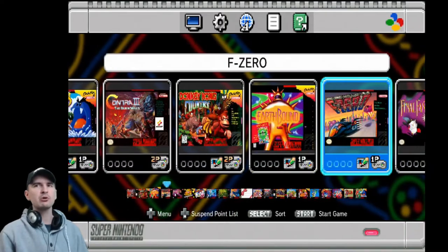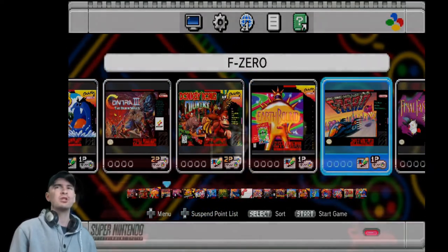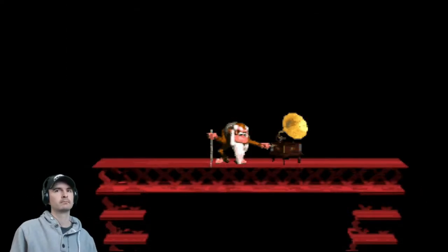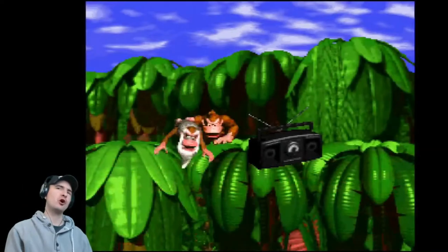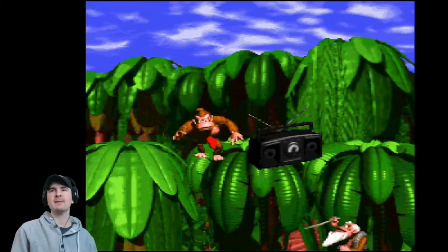21 games in total, but apparently you can add more. So let's pick one at random — one of my favourites on the SNES, actually a superb game: Donkey Kong Country.